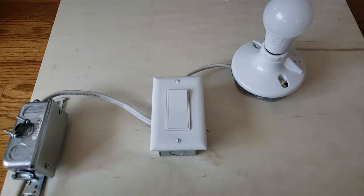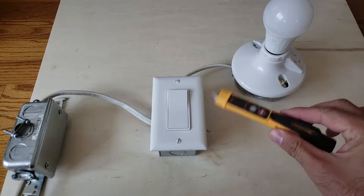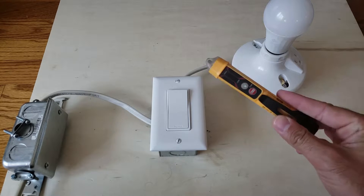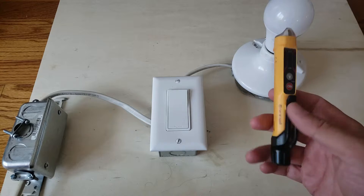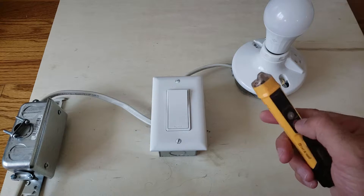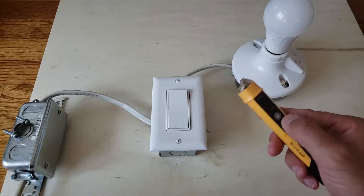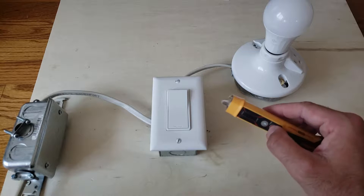Hi, this is James with the One Hour Smart Home. Today we're going to show you how to check if the power is on using a non-contact voltage meter. These are really handy for anyone working with electrical — whether you're a DIY wirer or just want to be safer.